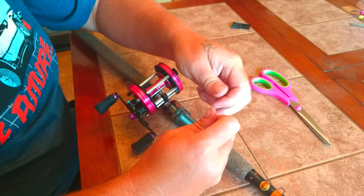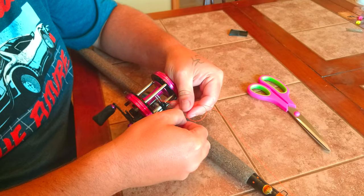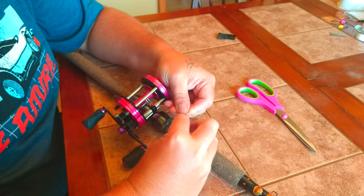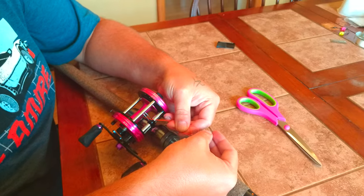Now you've got both pieces of line. Go ahead and make another loop, like so. Tuck it around your fishing line so your fishing line is in front of it. And now go up and back through, making sure you cross the fishing line.